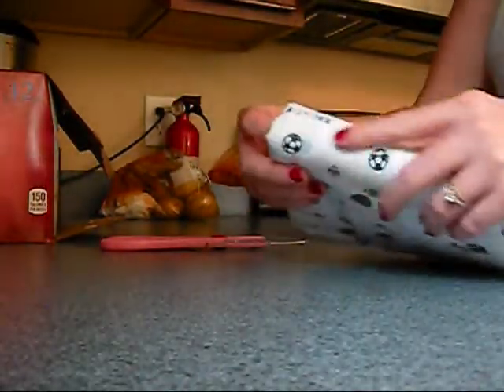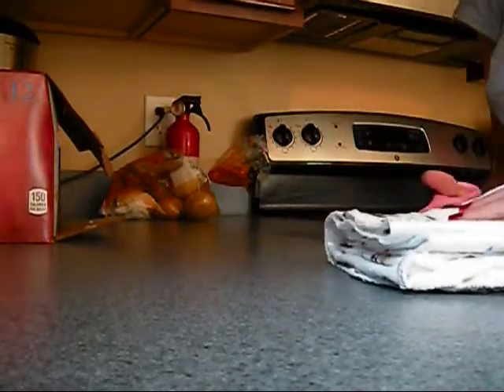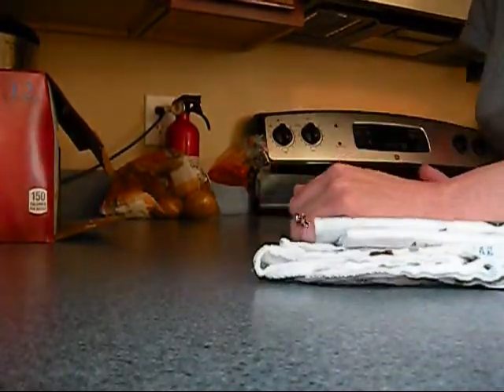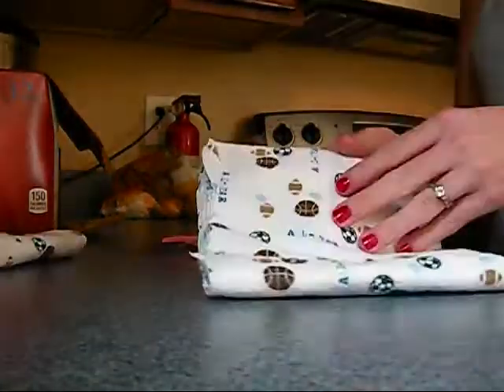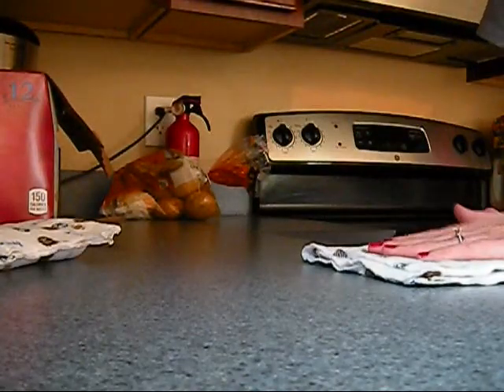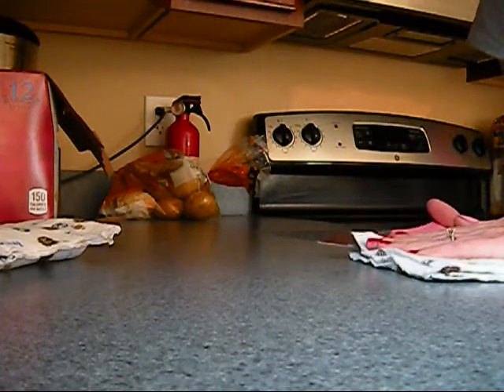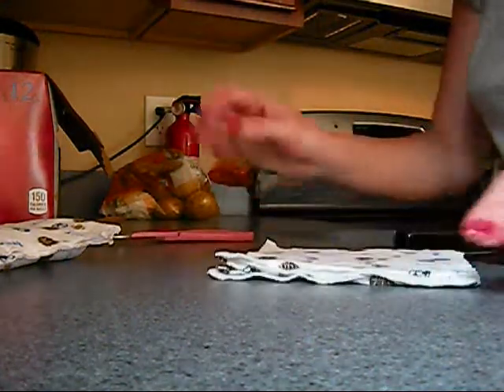So you get a little square — it's all in one square — and then I cut along each folded area. And they don't have to be perfect; mine are never completely symmetrical, but I'm using them to wipe my daughter's tiny butt, so it doesn't bother me too much.